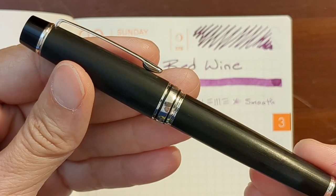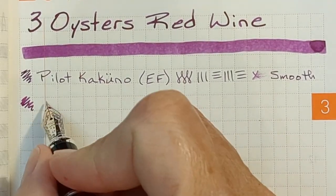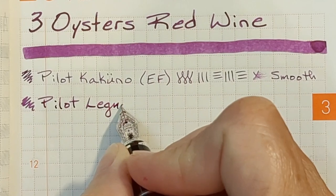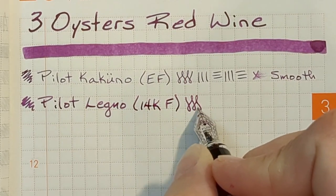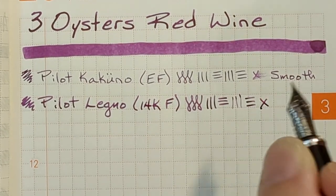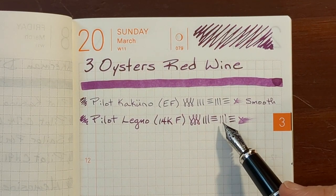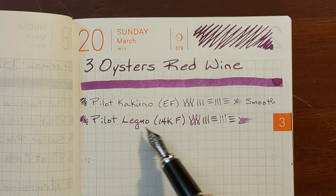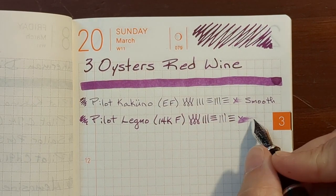Next I've got a Pilot Legno. It has a 14 karat fine nib. This is an example of a Pilot gold nib that has a dry upstroke, but it felt nice and smooth in this writing and decently wet. Very pleasant.